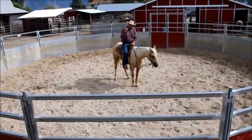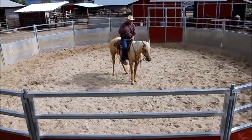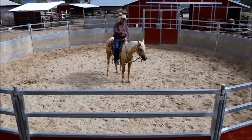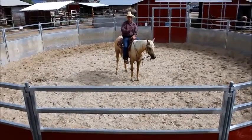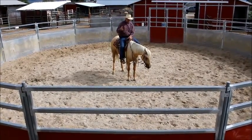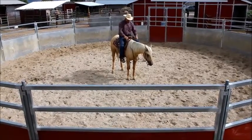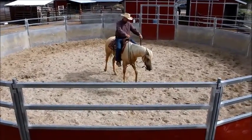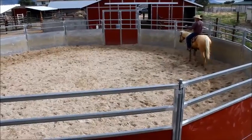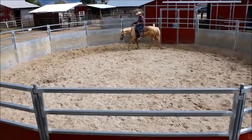After we're done with the basics — saddling and driving — and we get our first two or three rides, all you're doing is getting your horse to move. It doesn't matter where or how it moves; you just want your horse to know it can move. You get on, you ask your horse to move, if they go left that's great, if they go right that's great. After you get past that, your horse is feeling relatively comfortable with you on their back.